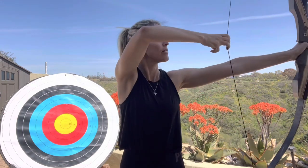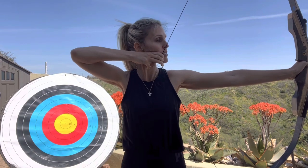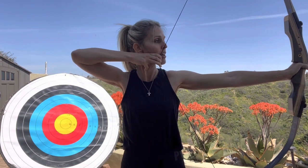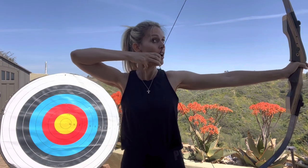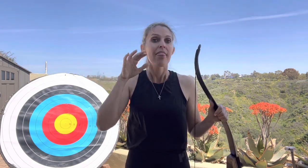But if you can pull it back and hold it for about a good three to five seconds — one, two, three, four, five — without shaking or moving, that's what you're looking for. It's going to feel a little tight, and you want it to feel a little tight because that's going to give you control in your shot. If it's flimsy, you're going to lose control. So if you can control that for three to five seconds, that's what you're looking for in your bow weight when you go to your first archery class.